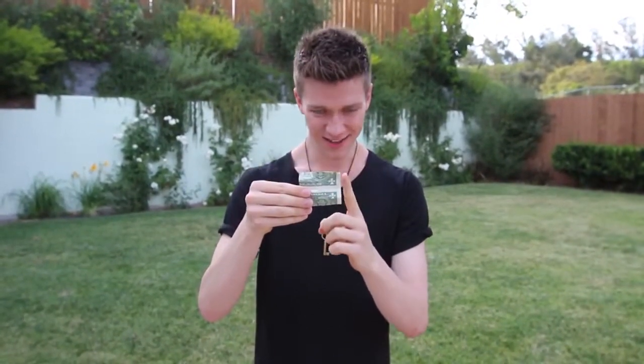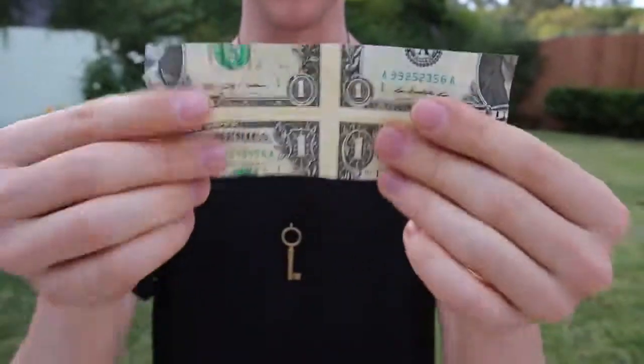I figured this out a little while ago, it's my favorite thing to do — it freaks people out. Watch. Looks kind of crazy, right? Now this is where it gets even crazier. Watch — that's all it takes, just like that. Take a look at this: there's no tape, no glue, or anything on this bill.